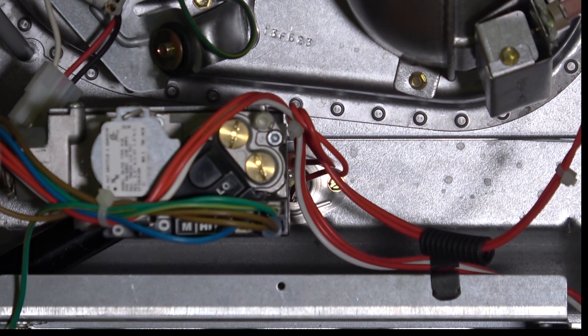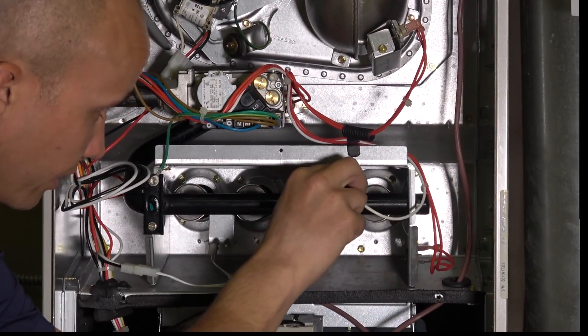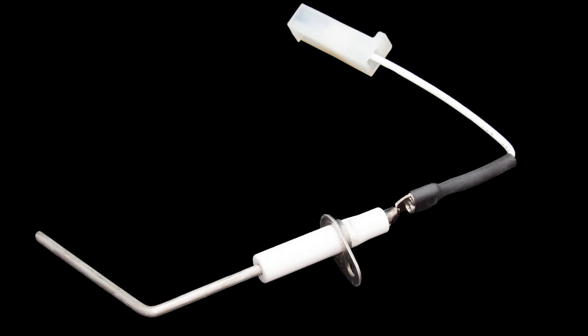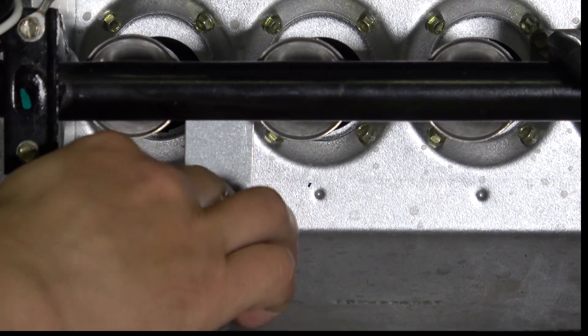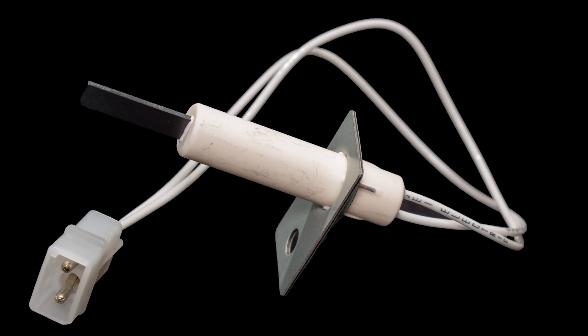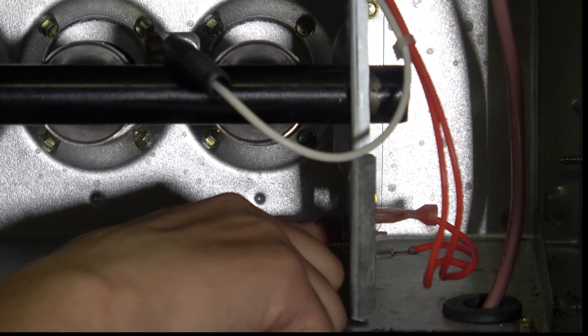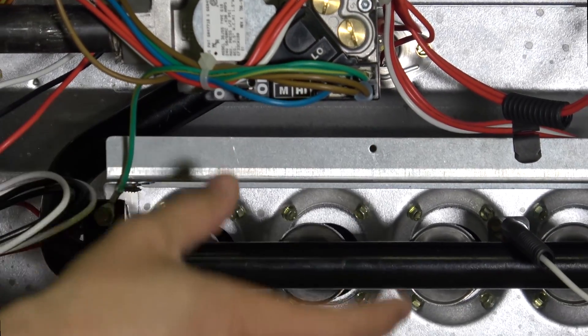Down here we have a few other components in the actual burner section itself. We have our flame rectification probe — we'll take a closer look at that. We have our igniter back here, which is what's going to actually ignite the gas initially. And then we have our flame rollout switches — there's one on this side and another one on the other side on some furnaces.